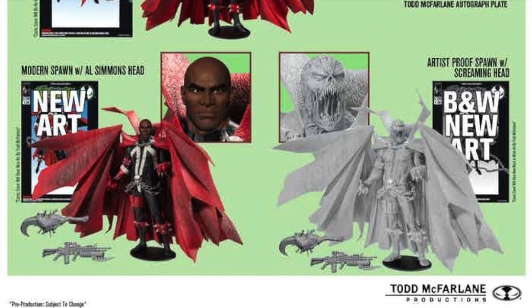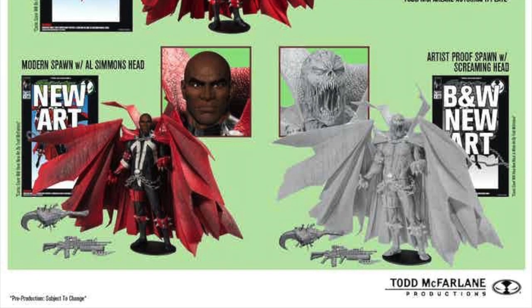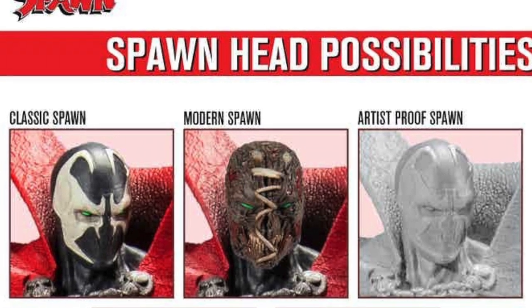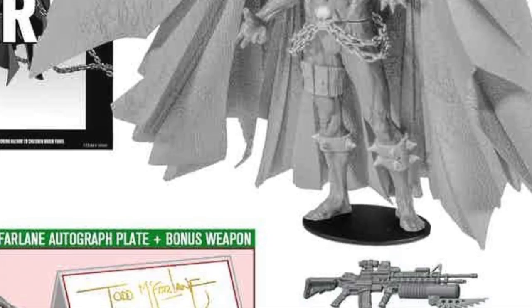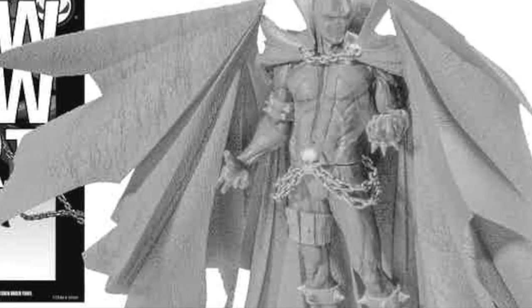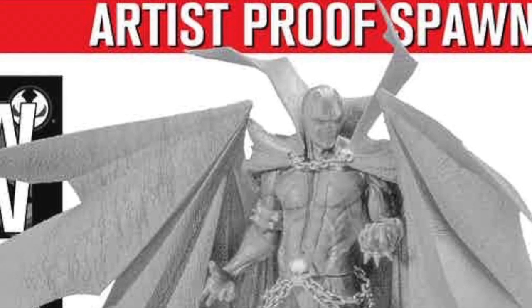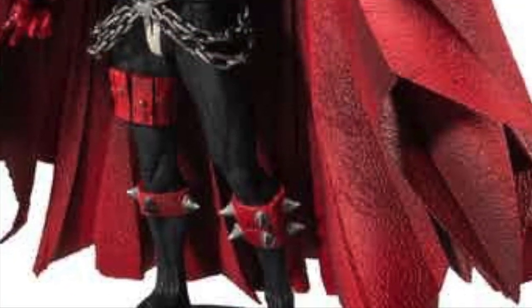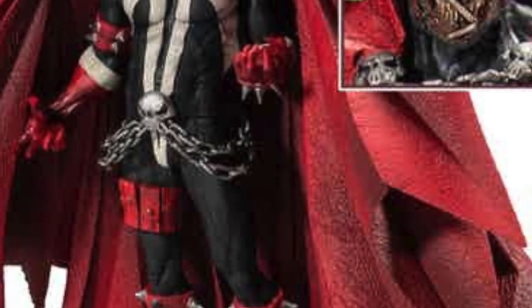I just wish each of them came with an unmasked version of Spawn — I don't know why they didn't include that. Either way, still great. I picked the black-and-white one; I think it would look awesome on display. I might create another account to pick up the modern Spawn as well — I'm still thinking about it.